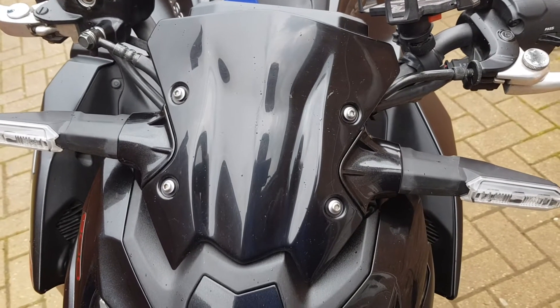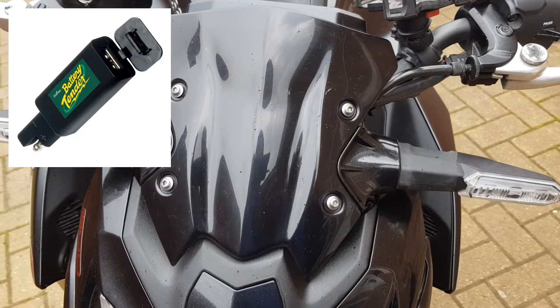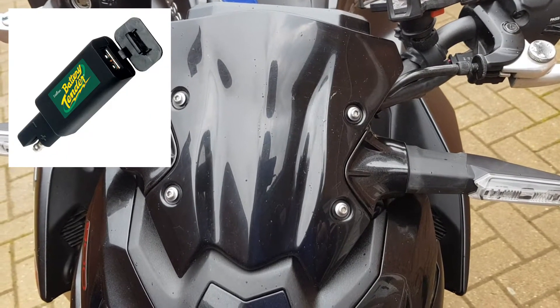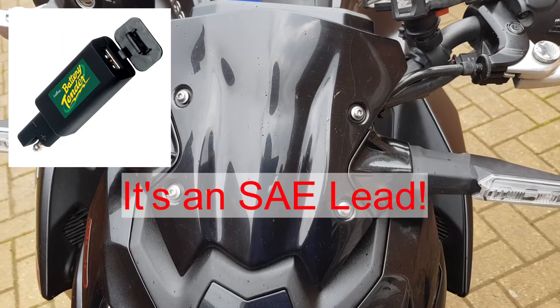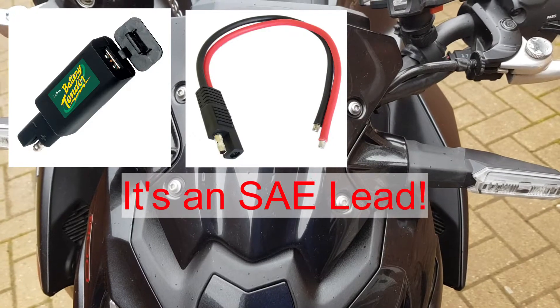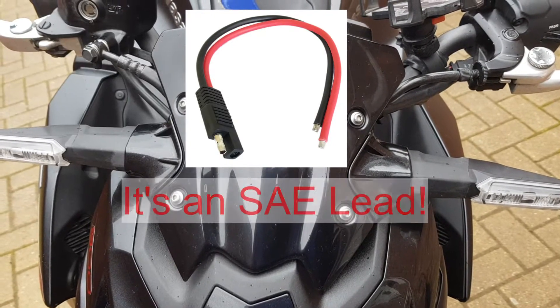The USB tender — so the port — is around £10 to £15. Off the back of that you have an SVA lead, which is a couple of quid. So the whole thing was done for less than £20 to add that USB charger.